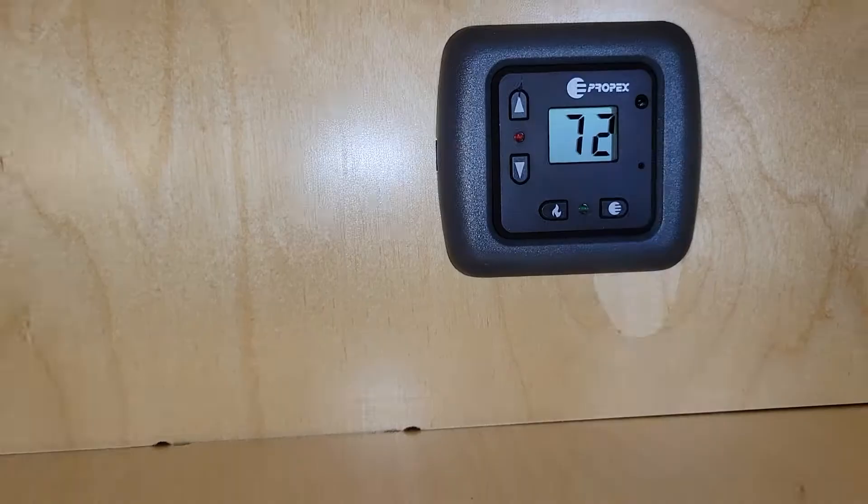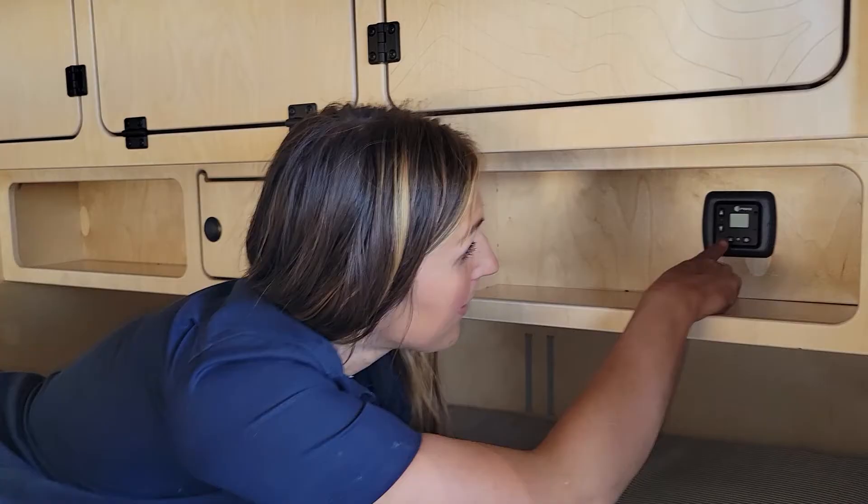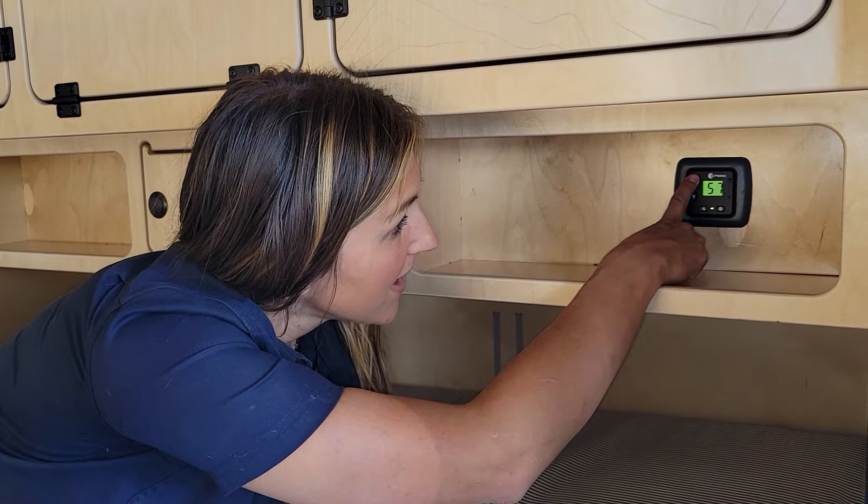We're now taking a look at the Propex heater — really just looking at the thermostat inside the cabin. To operate this, you can either run it on the heat setting or just the fan setting. To power it on for heat, you press this little fire button, and then you can choose what temperature setting you want.